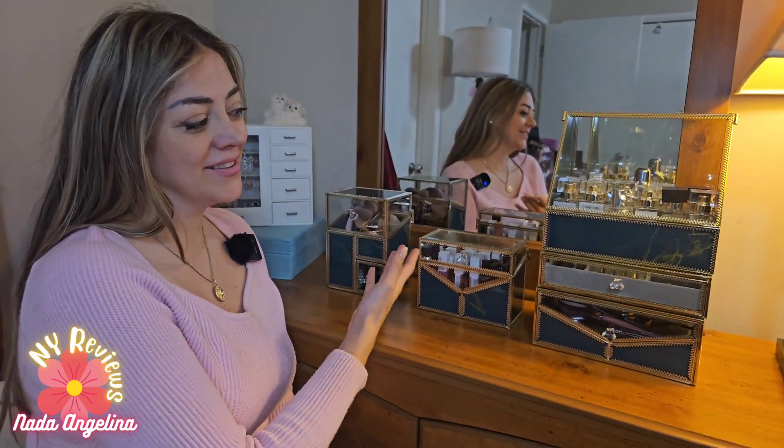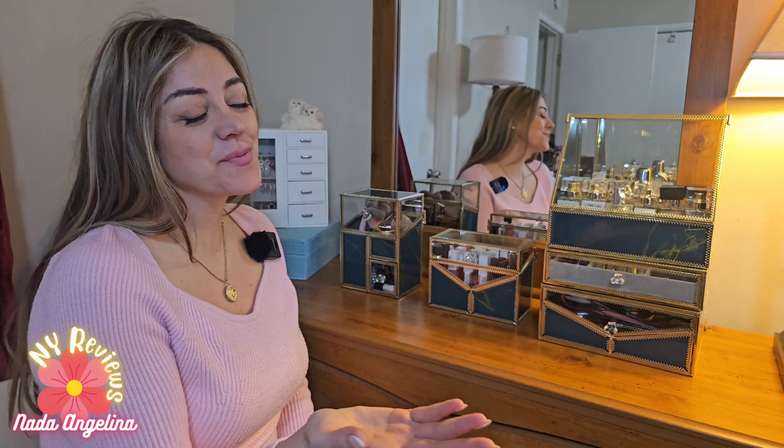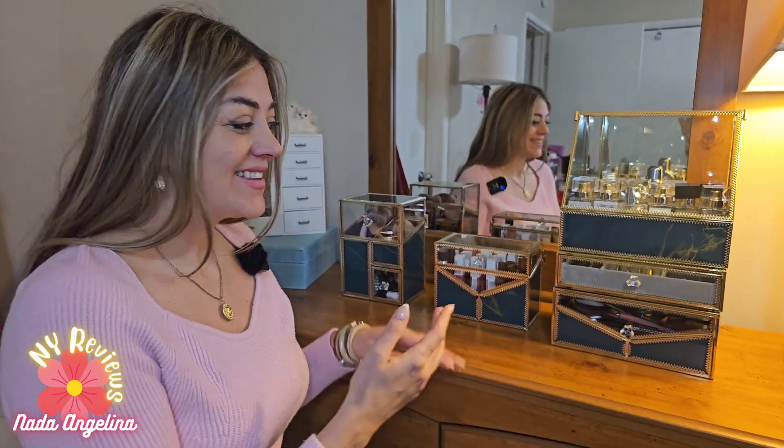This is the final look. It looks super nice, super elegant. I hope you like it. Thank you for watching.